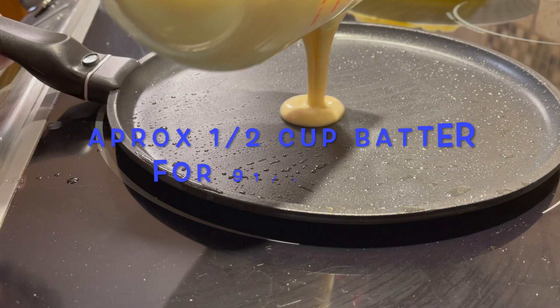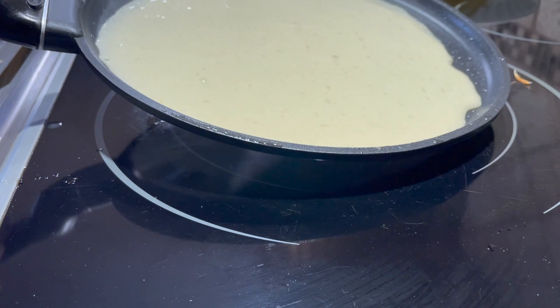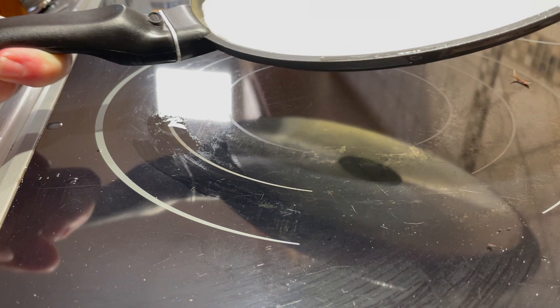Measure and pour your batter onto the hot pan. Tilt the pan with a circular motion so that the batter coats the surface evenly. You'll have to do this quickly because it will start to cook right away as soon as it touches the pan.